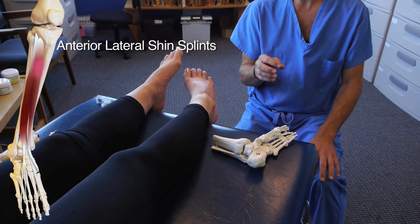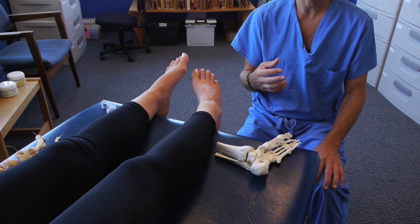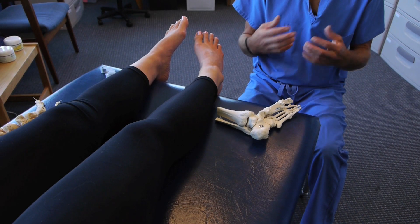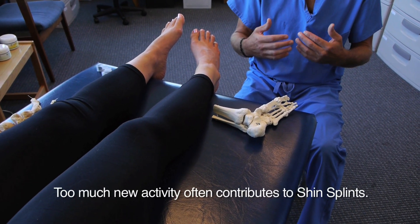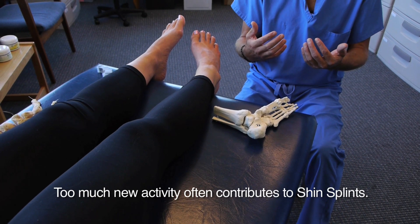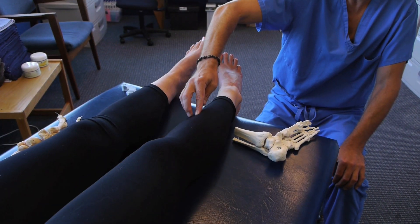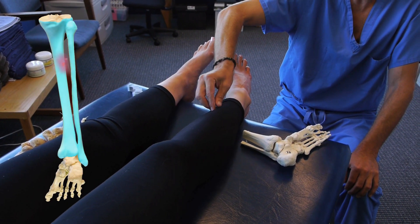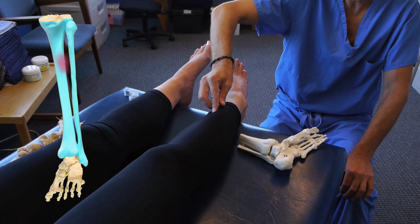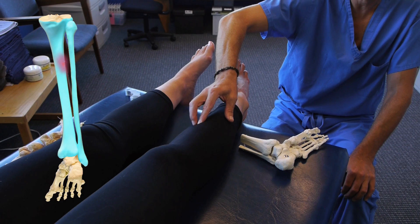Most people who develop shin splints in my practice are new athletes or new to some sporting event — an activity they have not been doing and all of a sudden they decide to pick it up, often doing more activity than their body can keep up with. Essentially it represents a pulling of the soft tissue fibers on the outer covering of the bone, which is very painful. A lot of times there will be little ridges or tender spots along the shin.